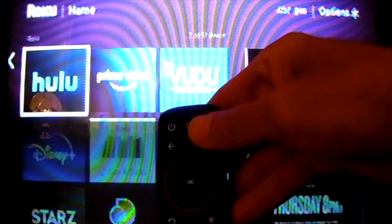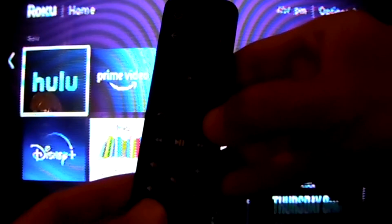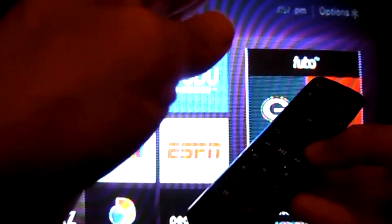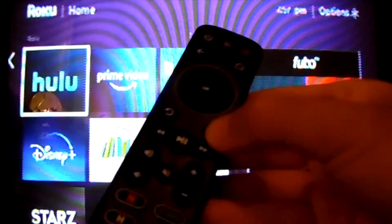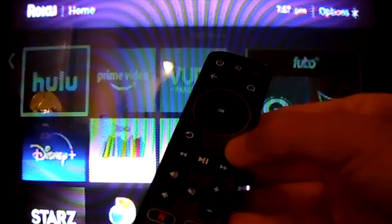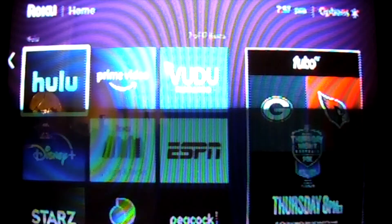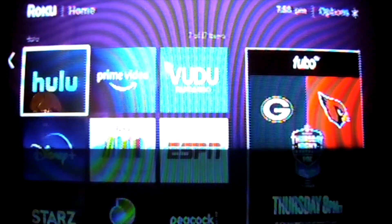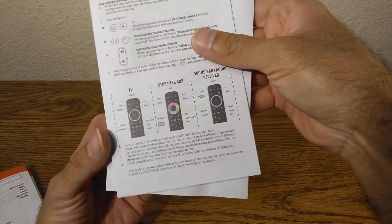To recap: press and hold those two buttons, you'll get two flashes, then press and hold the star and aim it at the device. As soon as the device reacts by playing or pausing the video, release the button and it's set up. That's how you set up a streaming device.